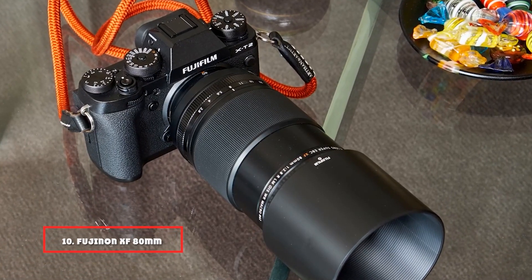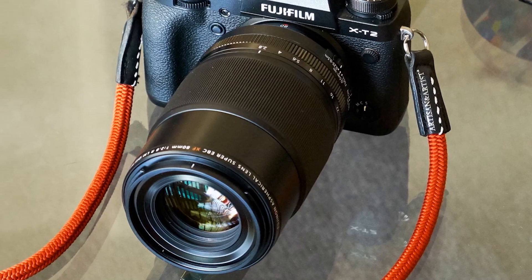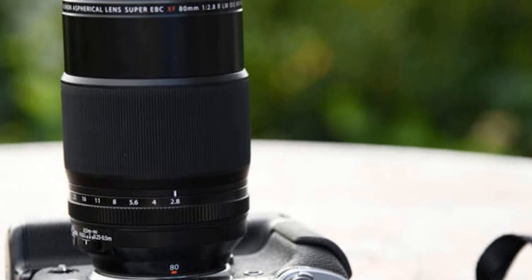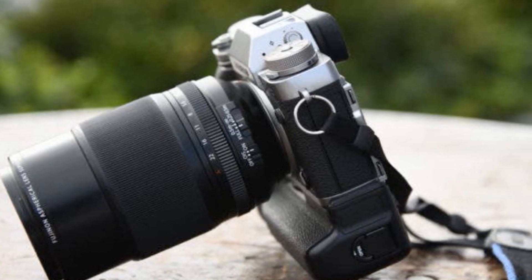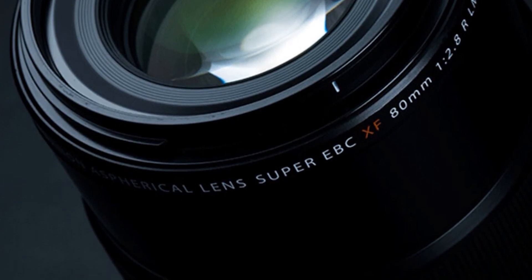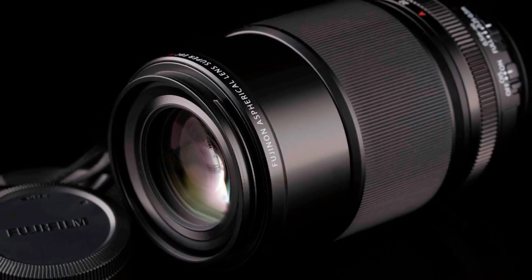Finally, the number 10 position is dominated by the Fujinon XF80mm F2.8 R LM OIS WR. The XF80mm F2.8 macro lens is a mid-telephoto lens that uses Fujifilm's X-Trans CMOS sensor to deliver excellent performance. It has a semi-shiny black barrel with dedicated focal and aperture rings. The aperture ring feels fantastic and has clear stop markings from F2.8 to F22. The hood is fantastic because the lens doesn't flare up in practically any situation. This lens has a weather-resistant construction and is immune to fog, dust, and freezing. Angle and movement shake is minimized by employing a high-precision gyro sensor and acceleration sensor, allowing for five-stop image stabilization, making it one of the best Fuji lenses for travel.